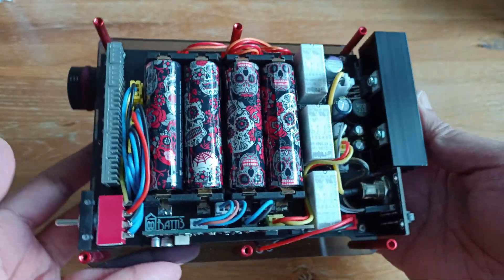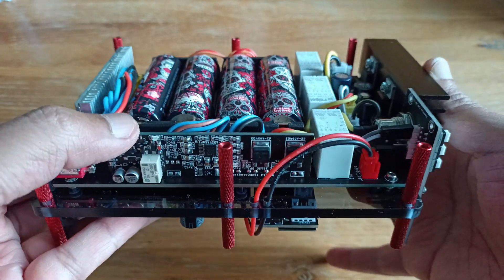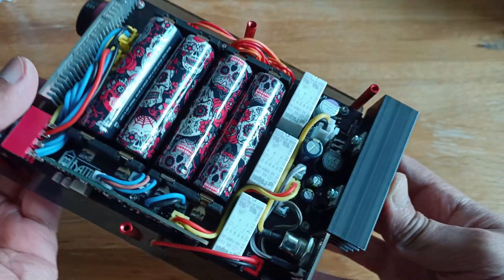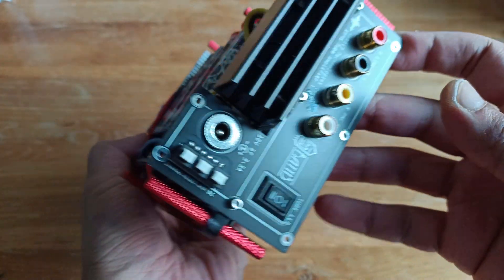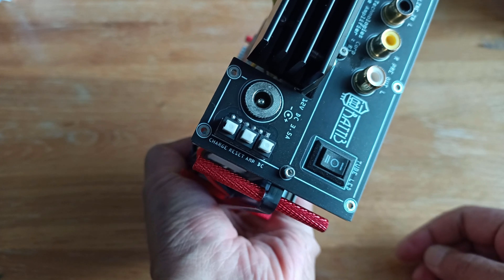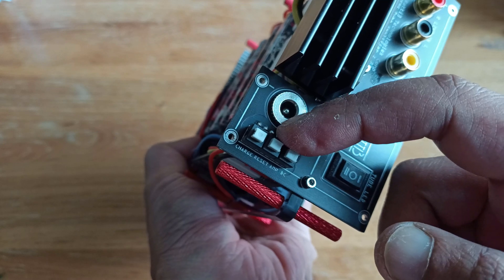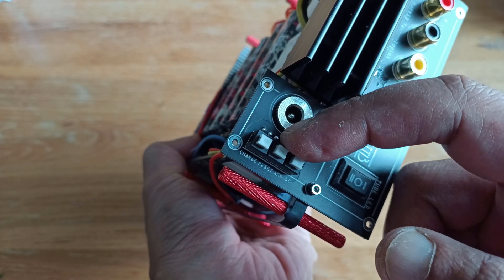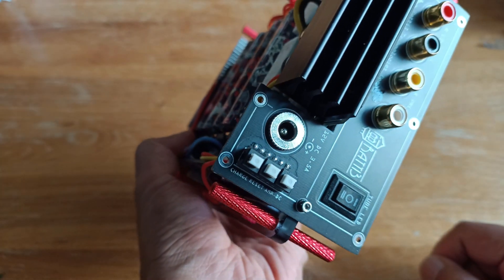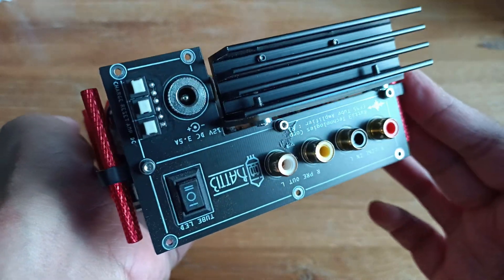At the rear you have the battery module, battery protection circuit, and charging module. On the right there are some switches: one allows the amplifier to run on DC current, the middle one was used to reset the battery protection but is now automatic, and another one is to turn battery charging on or off. This one here controls the LEDs for the valves.